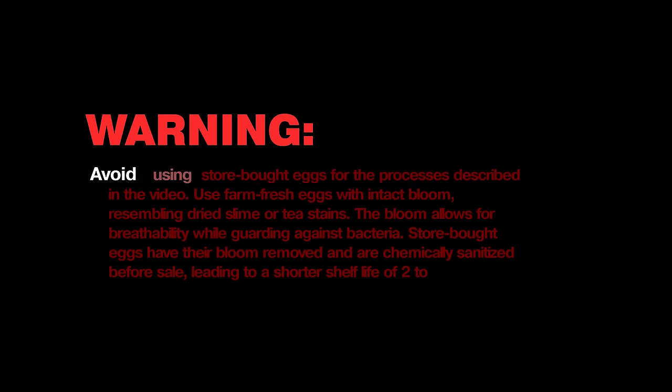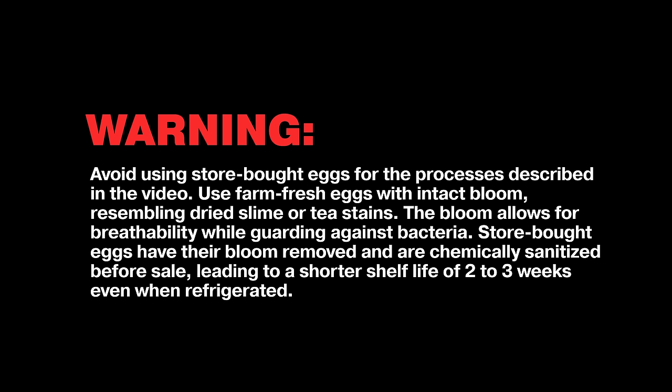Warning: avoid using store-bought eggs for the process described in this video. Use farm fresh eggs with intact bloom resembling dried slime or tea stains. The bloom allows for breathability while guarding against bacteria. Store-bought eggs have their bloom removed and are chemically sanitized before sale, leading to a shorter shelf life of two to three weeks even when refrigerated.